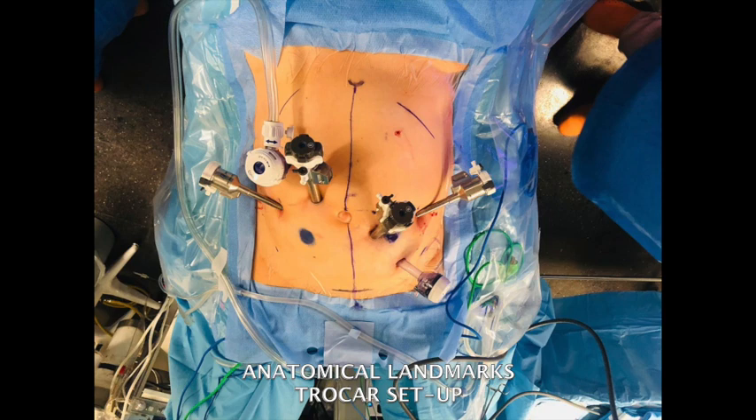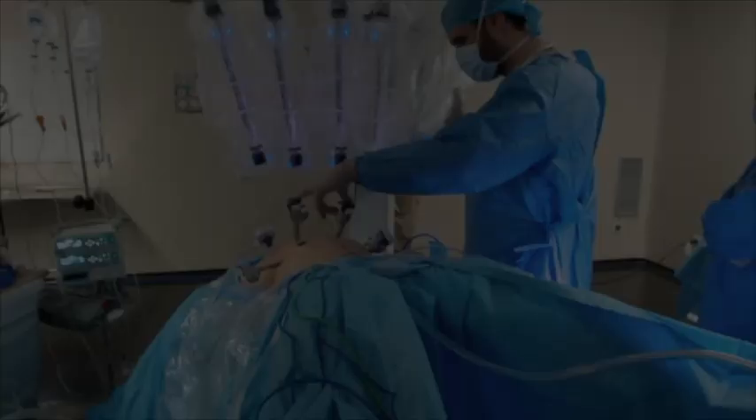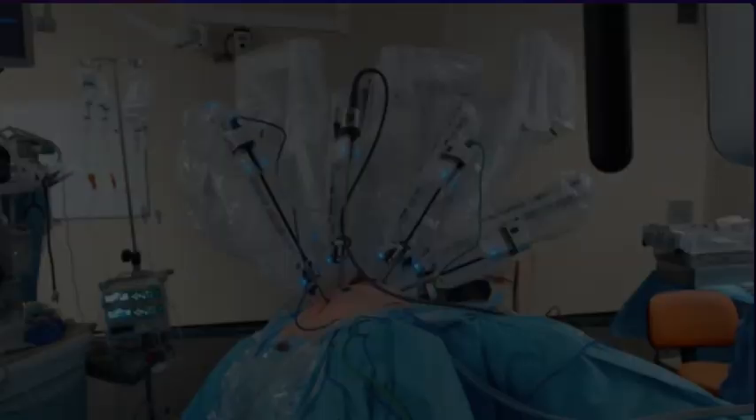The procedure starts with bowel mobilisation. The patient is placed in Trendelenburg and left lateral. The system is docked from the patient's left shoulder at a 40-degree angle to the patient. Before being docked, the arms have been prepared as follows.